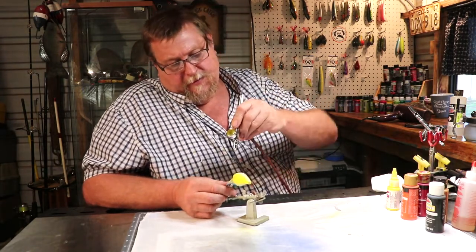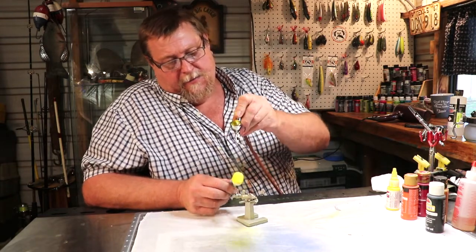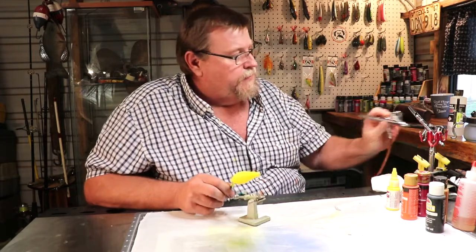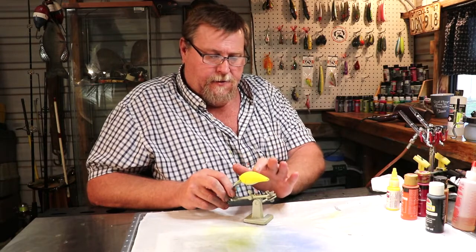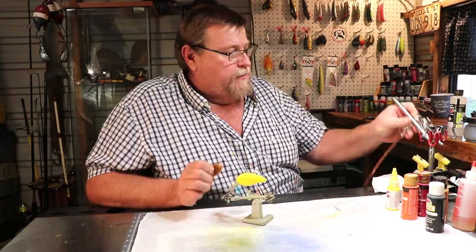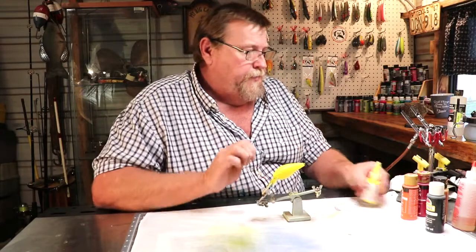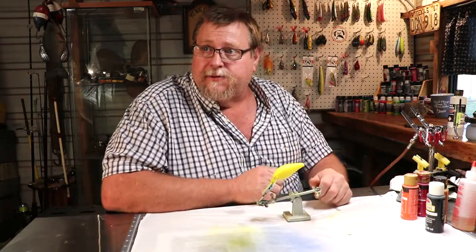There we go folks. Go ahead and run a little yellow down the back — it doesn't matter, we're going to be painting that a different color. So there we go, there's that one. A fly just landed on it folks. Clean that up a little bit. The next step — we're done with our yellow. Just move it off to the side.